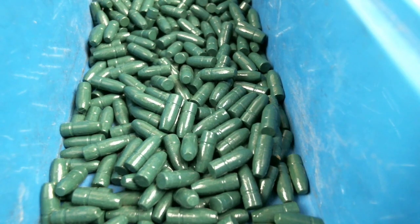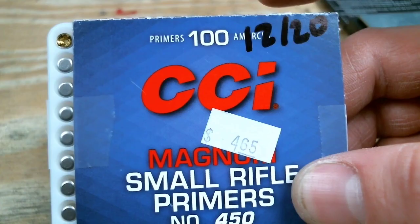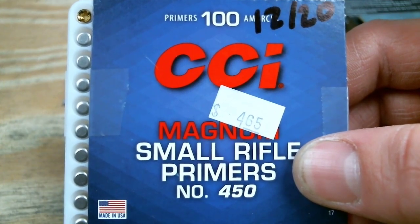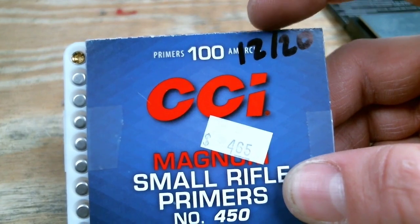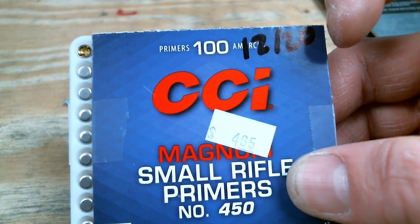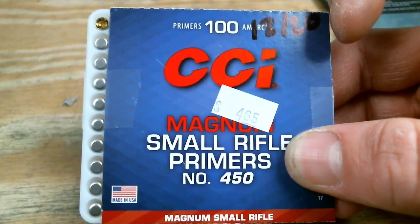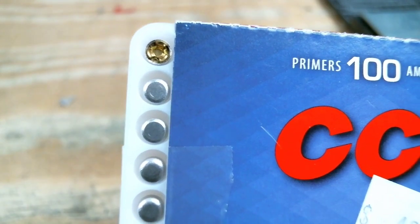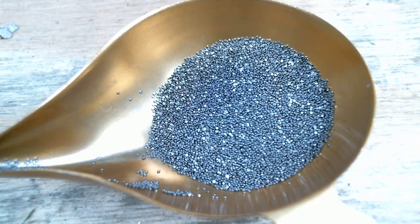Along with matching our brass for the sake of consistency, I'm going to sort out 10 bullets of the exact same weight. Our other components for today: we're going to be using the CCI 450 small rifle magnum primers. I always write the date when I purchase my components — this was December of 2020, and you can see that was $4.65, not a bad deal in today's crazy market. And you can see they look just like the 400s, the 500s, and the 550 primers as well.